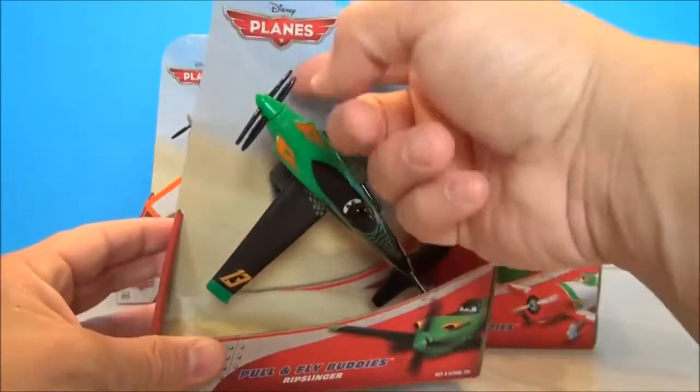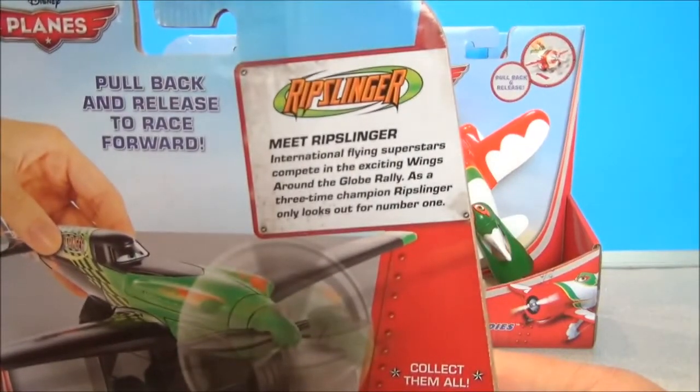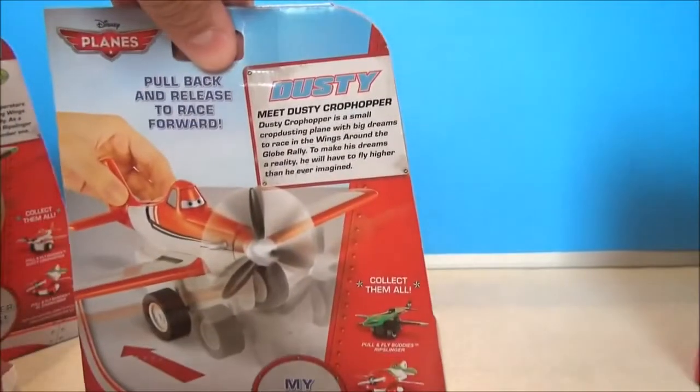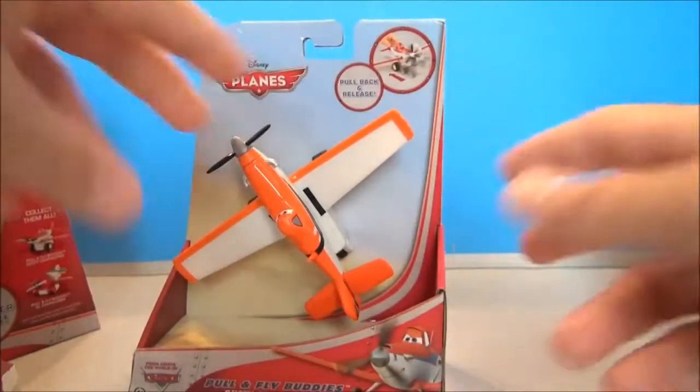So really quick, this is how they come packaged — very basic packaging. I'll show you a little bio if you're interested in reading about the character. There's Ripslinger, this is El Chupacabra, here is Bravo. You can pause it if you want to read the little bios on these guys. And here is Dusty Crop Hopper. Let's get them all depackaged and start to play.